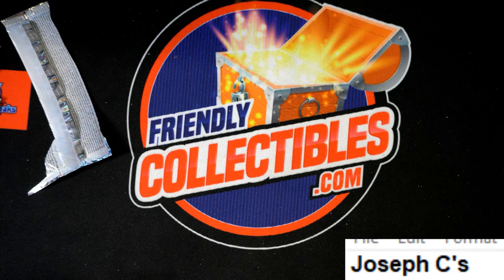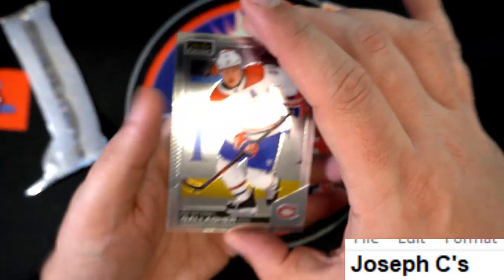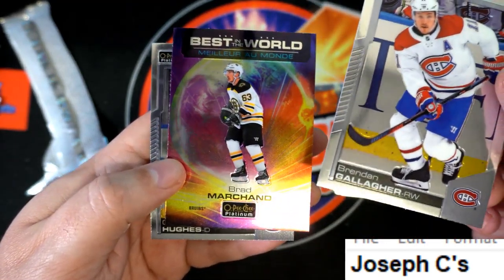So just a recap for Joseph C — we had a little problem with the recording. These were the ones I thought were base cards, more or less, and a nice insert. All these are really nice looking.